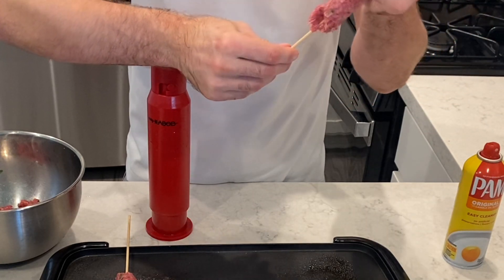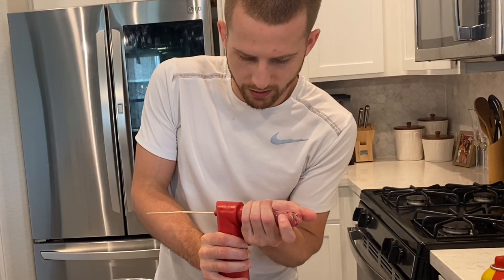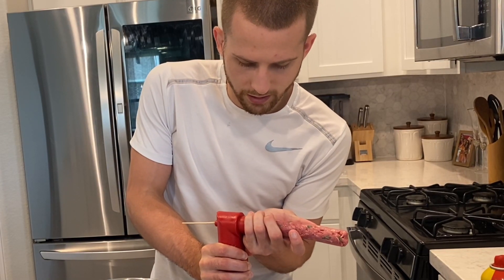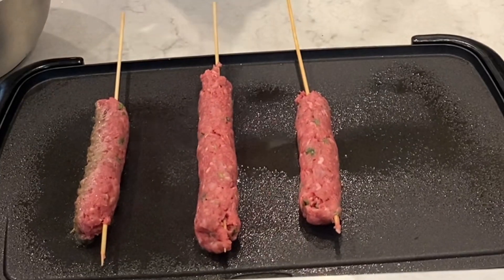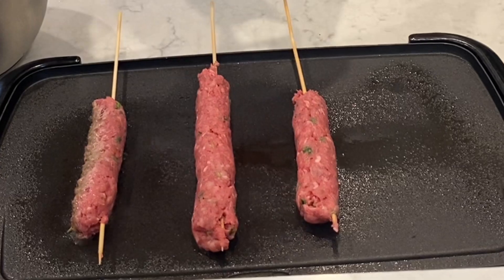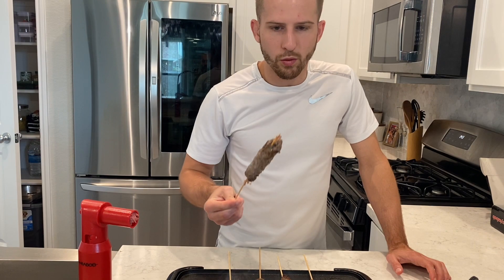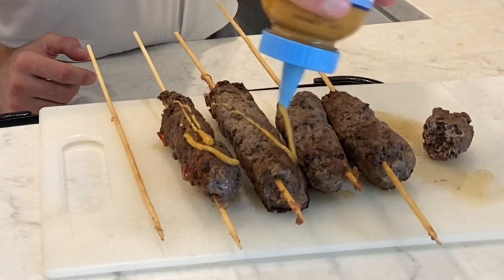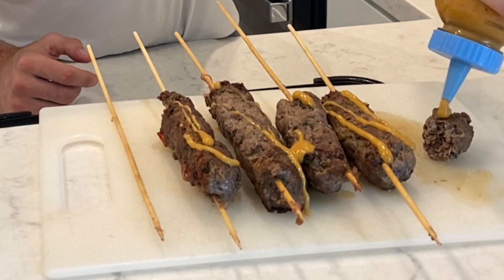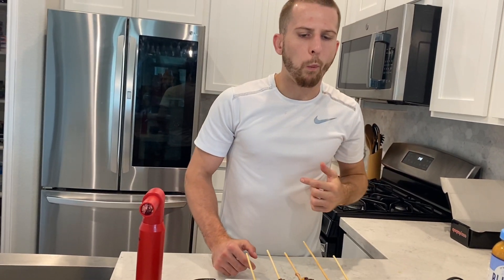Number two — oh, look at that, what a beauty! Look at that — perfection. We'll drizzle a little something over the top of each one, not too much, just want to give it a little bit of flavor. And then enjoy — these things are knockout good!